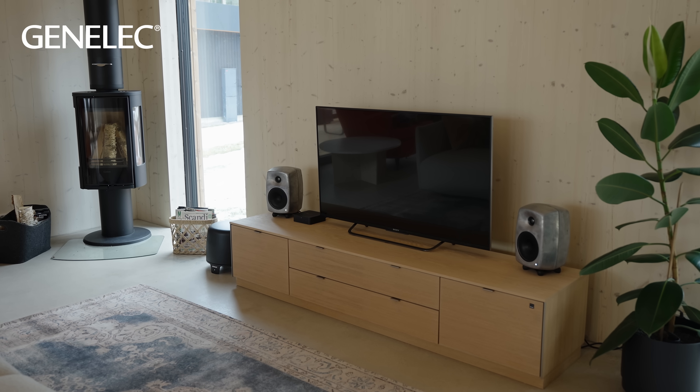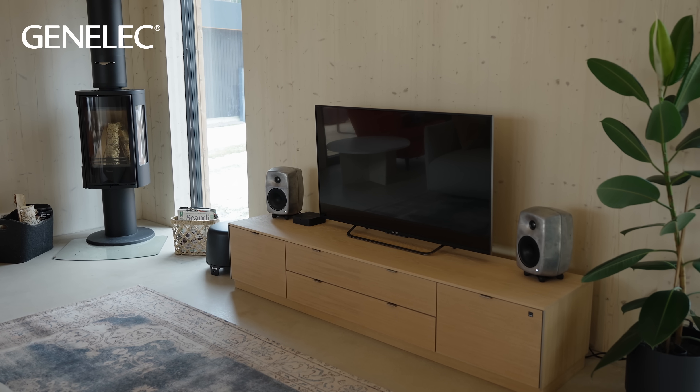Once you experience it yourself, you'll know exactly what I'm talking about. For more information about any of our loudspeaker solutions, visit Genelec.com or contact a friendly team of experts at your local Genelec dealer.